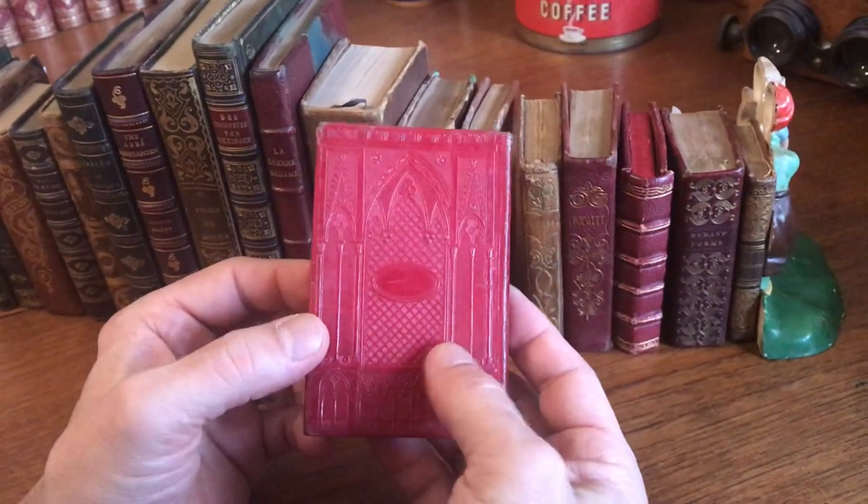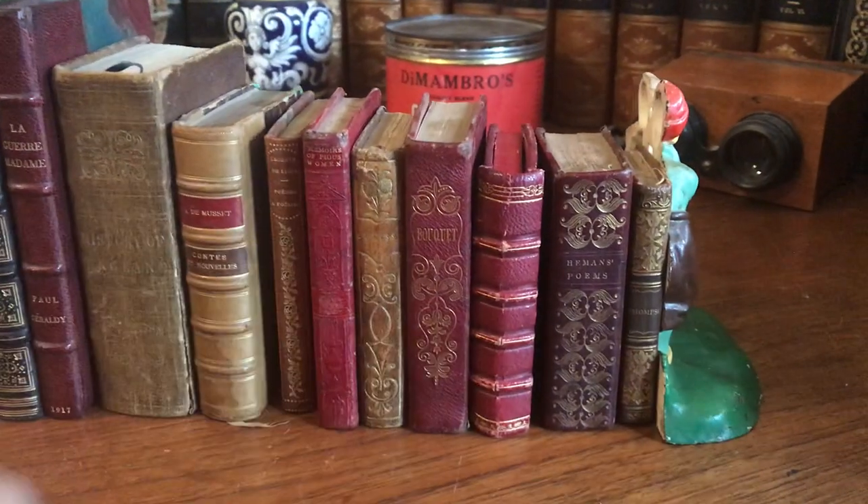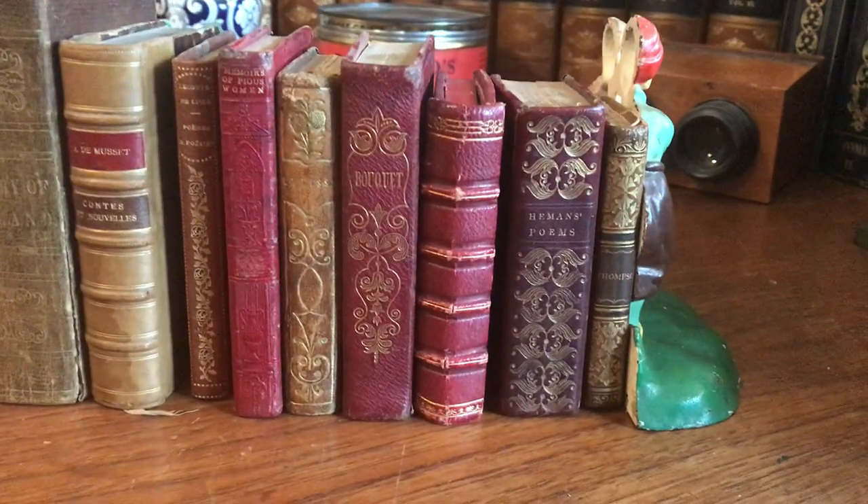And it's a splendid little binding. It's now available online from me, Ryan DeMambro.